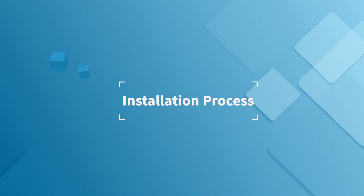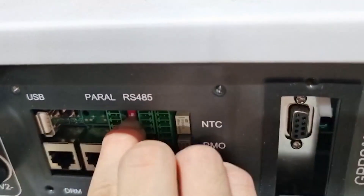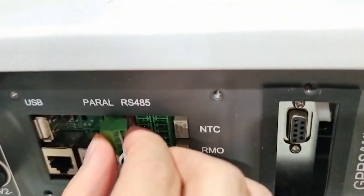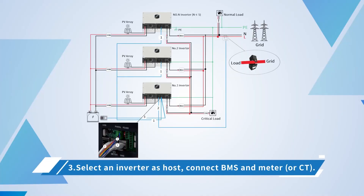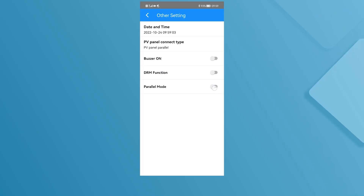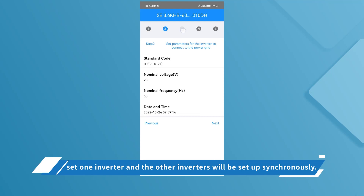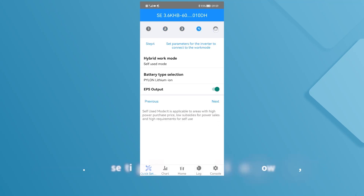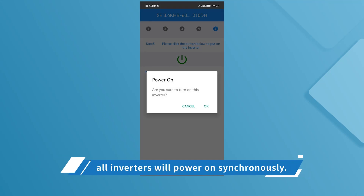Parallel installation process: 1. Confirm that the stand-alone inverter is working properly. 2. All inverters are connected to the parallel line. Note: the dip switch of the first and last machine should be toggled to on. 3. Select an inverter as host and connect BMS, meter or CT. 4. Connect the app and set to parallel mode. 5. Set up the system according to the quick setup parameters — set one inverter and the other inverters will be set up synchronously. 6. After setting all parameters, click Power On; all inverters will power on synchronously.